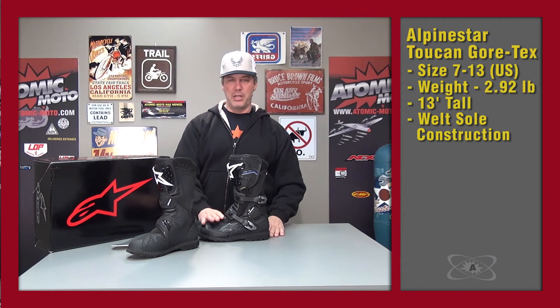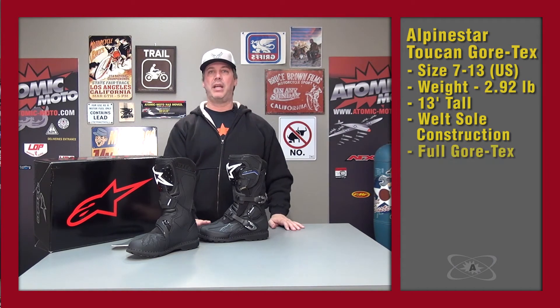Speaking to the waterproofness of the boot — it's not just waterproof, it doesn't just have a waterproof liner. This is a full Gore-Tex boot, it is made in a Gore-Tex facility. We'll hit why that is good, but I just want you to know that this is not just waterproof — it is Gore-Tex.